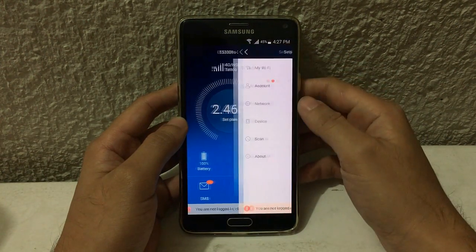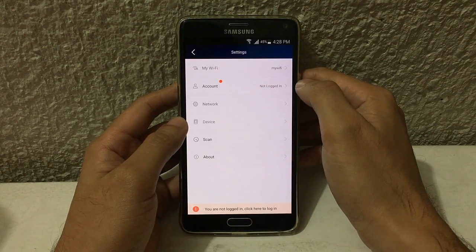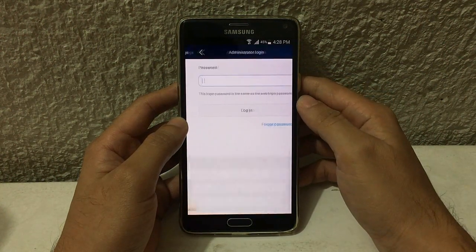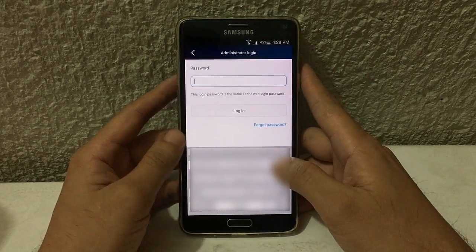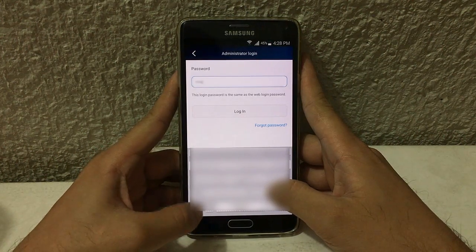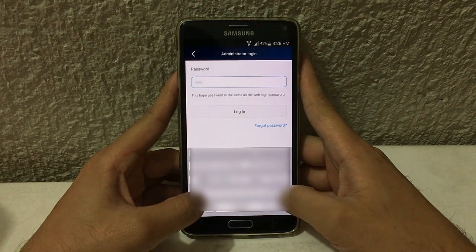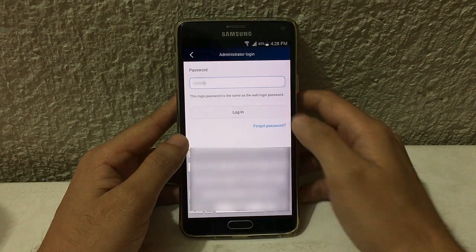Then I'm going to tap the settings icon, go to Account, then enter the password of your pocket Wi-Fi. This is not the Wi-Fi password — this is the pocket Wi-Fi admin password. The default password is 'admin'. I already changed mine so it's different. Tap login.